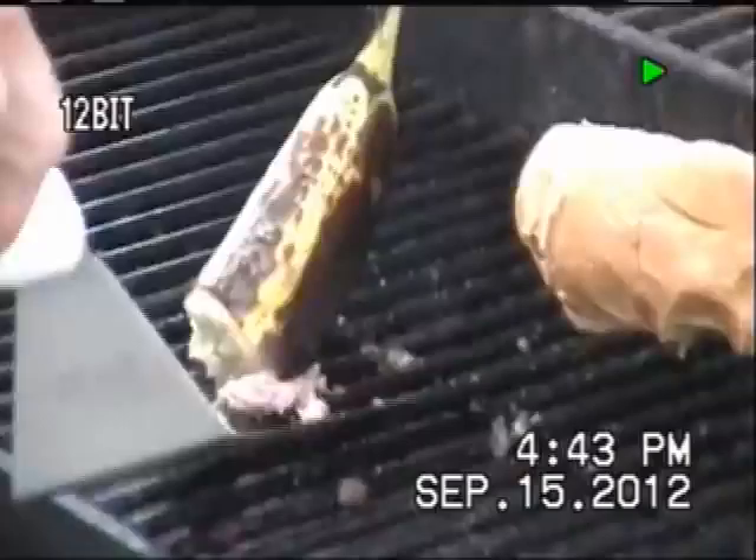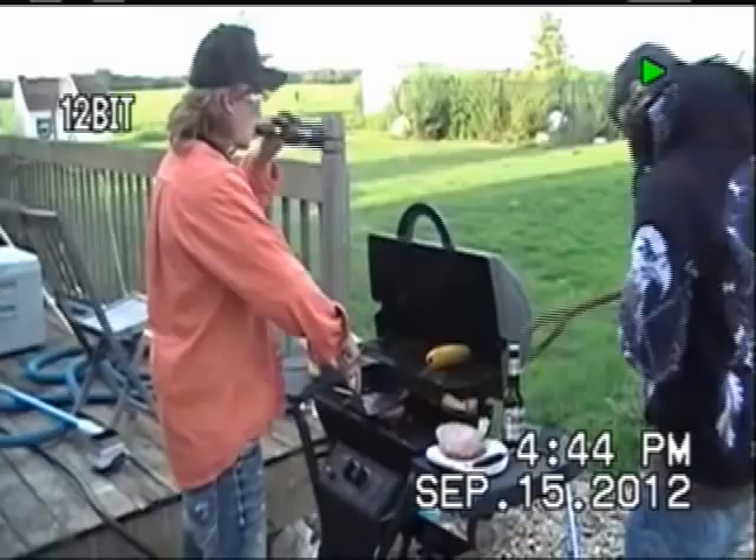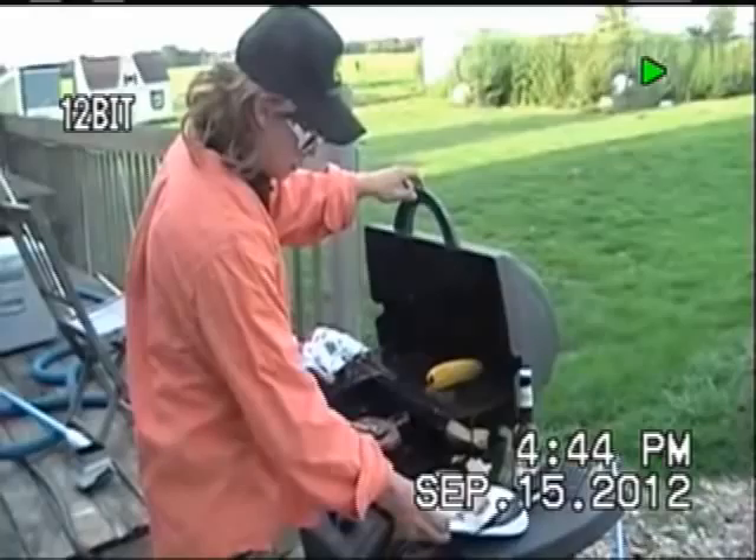This one's getting close. You want to get a couple more minutes on her. Don't forget about your mouse. We're just going to let that sit about 20, 35 minutes, get it just about right. And we'll be right back.